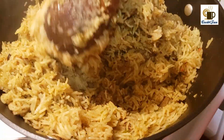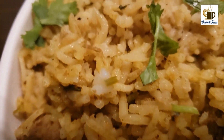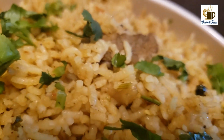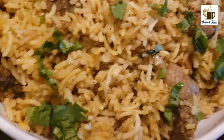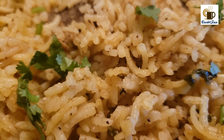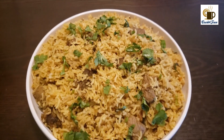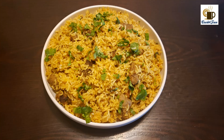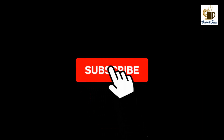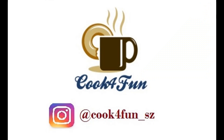Our meat masala rice is ready! It's a very easy one to make too. If you liked this recipe, please do like our video and comment your feedback. If you haven't subscribed yet, please do subscribe and hit the bell icon. Follow us on Instagram at Cook for Fun — thank you!